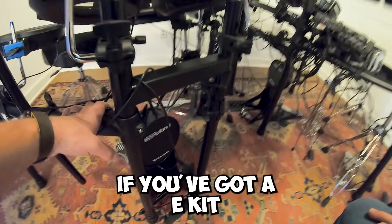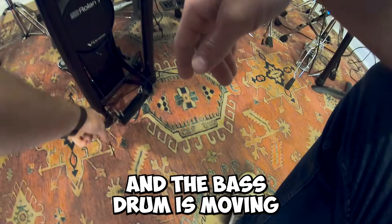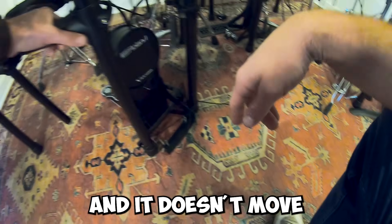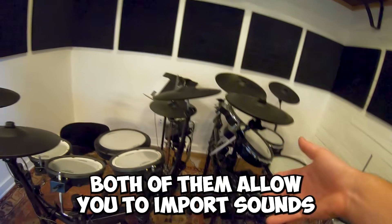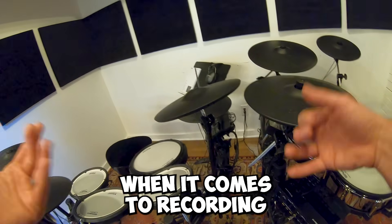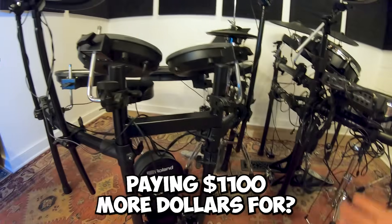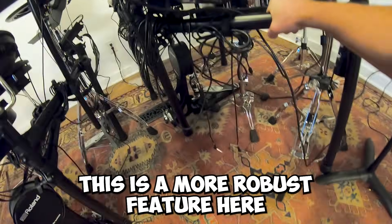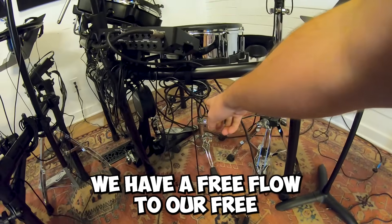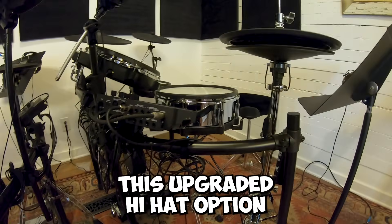Here's a little hack: if you've got an e-kit and the bass drum is moving around, you can zip tie it and it won't move — one of my students actually taught me that. The TD-27 has over 700 sounds inside it. Both kits allow you to import sounds and they're very easy when it comes to recording. So to summarize what you're paying eleven hundred more dollars for on the TD-27: a more robust module, a digital snare and ride, a free-floating freestanding snare stand, and the upgraded hi-hat.